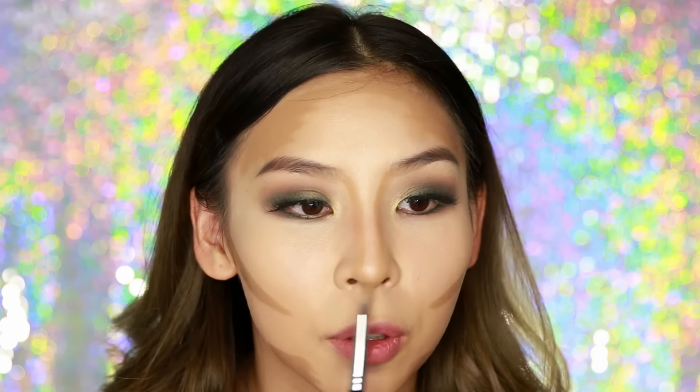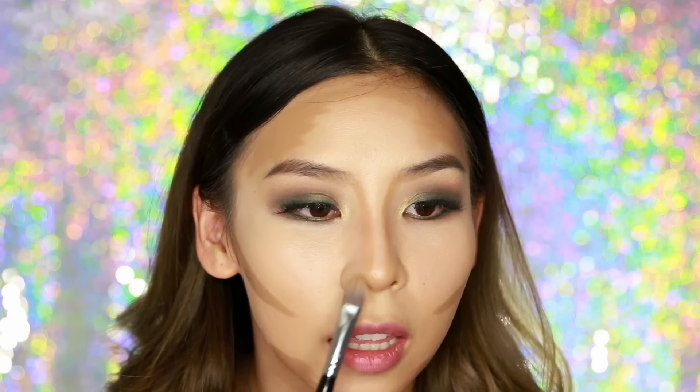A good trick: if you want your nose to look lifted, apply a bit of cream contour underneath the tip. And if you have wider nostrils and want to make them look smaller, you can apply a bit of contour on the sides of the nostrils.